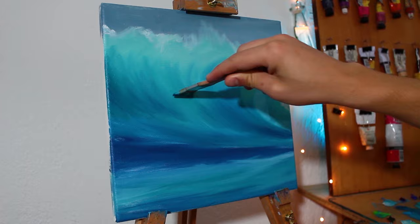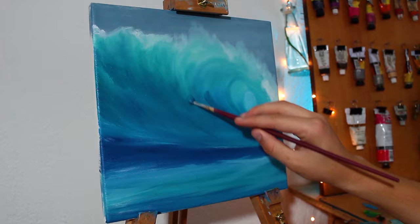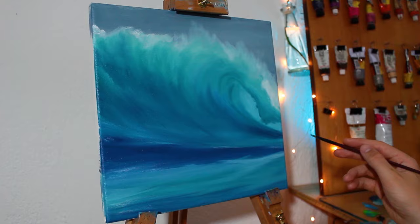I'd encourage you to experiment with the colors — make it more brownish-green. At the thinner part of the waves it often gets yellow as more light comes through. There are also some spots of spread foam left behind previously crashed waves that you could make brighter. There's a variety of colors out there, so just use them.